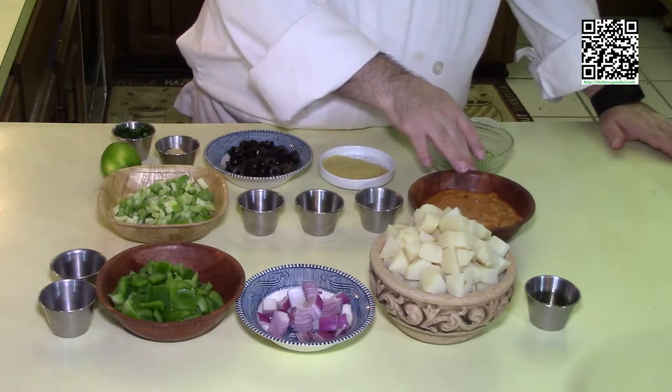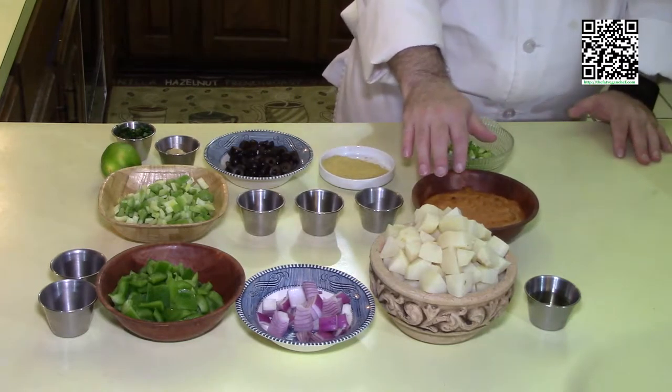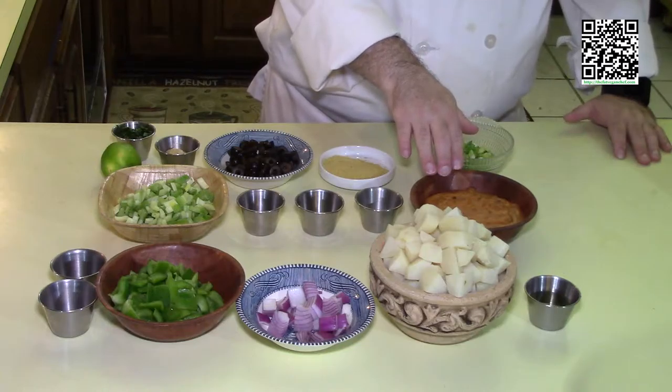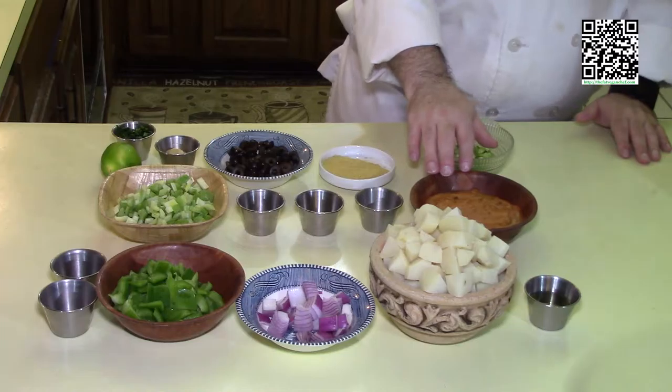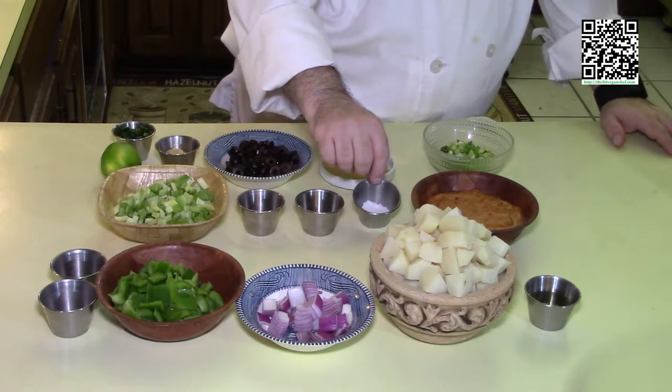If it's not spicy enough, add another pepper and another tablespoon of adobo sauce until it's the heat level that you like. Remember, this is going to be mixed with other ingredients, so even if it is just a little bit too spicy, the other ingredients will make it a little bit milder.